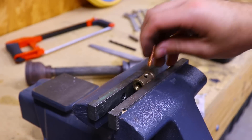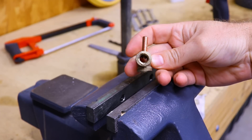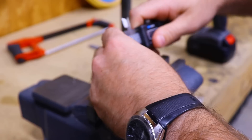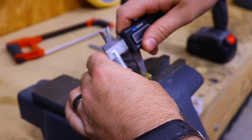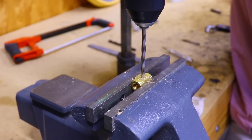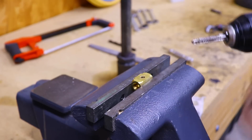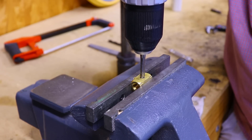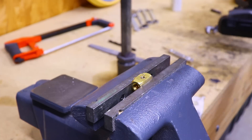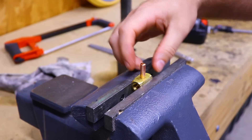We can test the fit of the mig tip — that threads in nicely, nice and snug. Well, that turned out crooked, so I have to make another one. Luckily I have an extra T fitting. Making sure we're nice and straight this time — that should do the trick. Threads fit well; let's see how well lined up we are this time. That's much better.